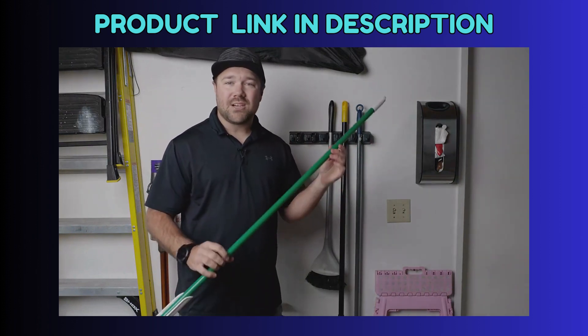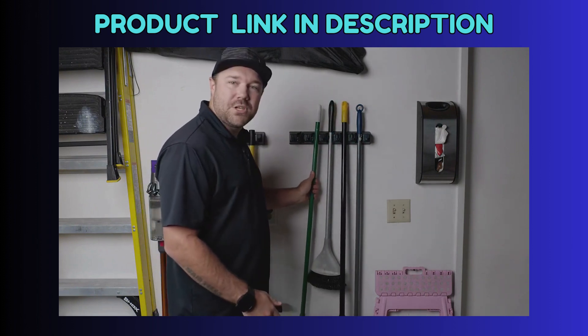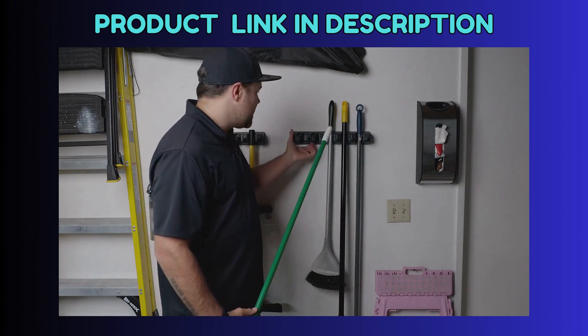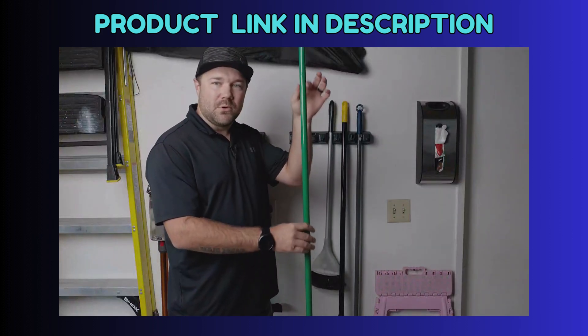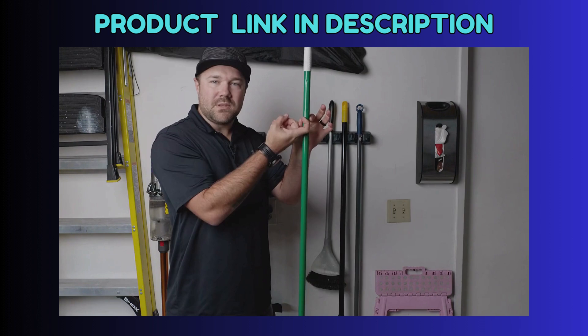I wanted to give you a quick tip on how to actually use this. A lot of people complain about it because they say they can't get it in by pushing. In actuality, they're not supposed to push it in. This ball here will rotate down — it doesn't push in, it rotates up and down, and when the broom tries to fall, the ball goes down and locks it into place with friction.